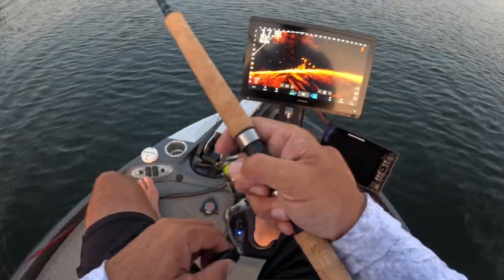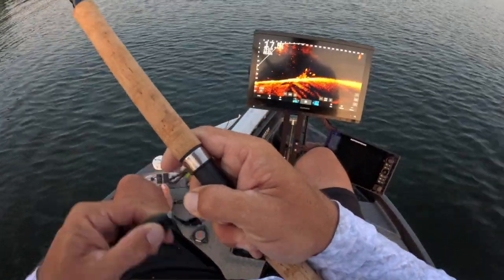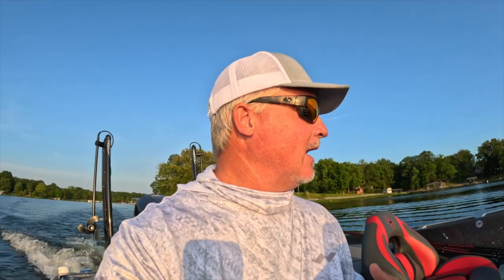Welcome back to another episode of Three Pound Fishing. I get asked this question all the time, and I see this problem on guide trips a lot — people setting the hook and sometimes not getting the fish in the boat. So we're going to go through some simple things I do that help get the fish in the boat, particularly setting the hook.